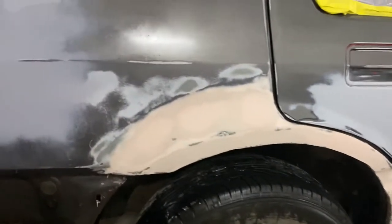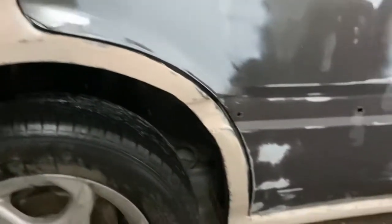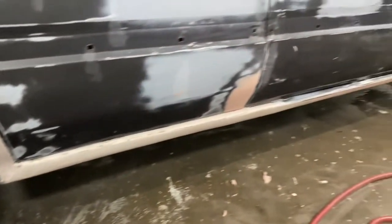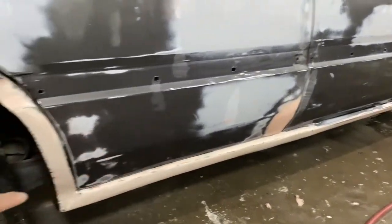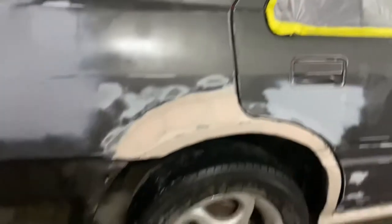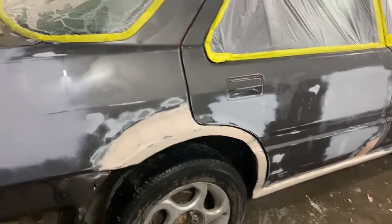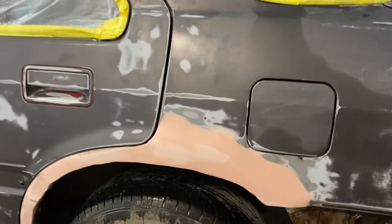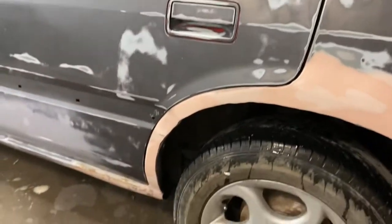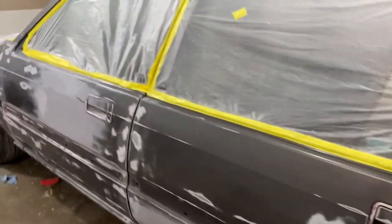As you can see right there, that's not really the best — all that was pretty rusted out so I had to replace it and put new metal in. I don't have the machine to make the metal the best, so half of it's probably Bondo, but whatever. Here's the car.